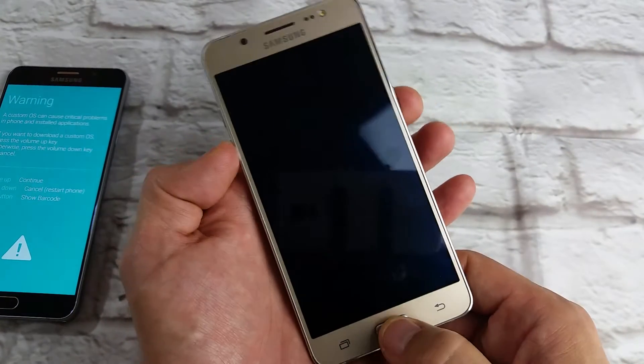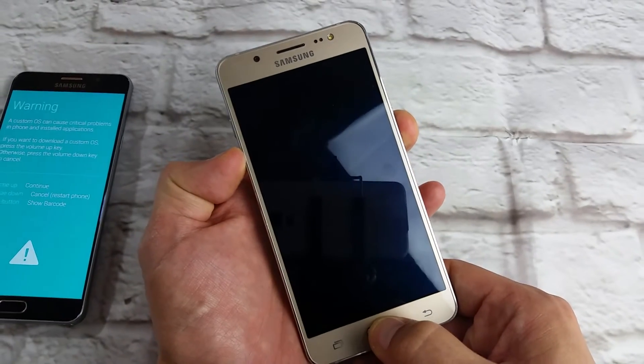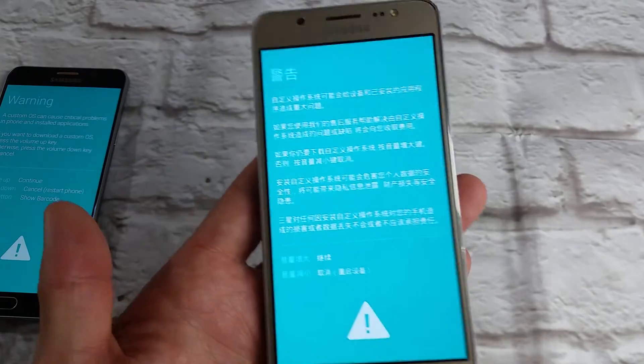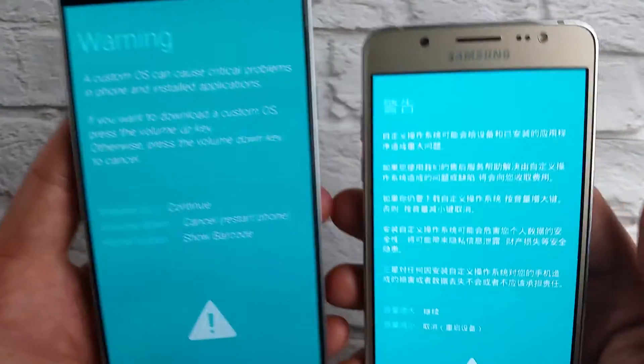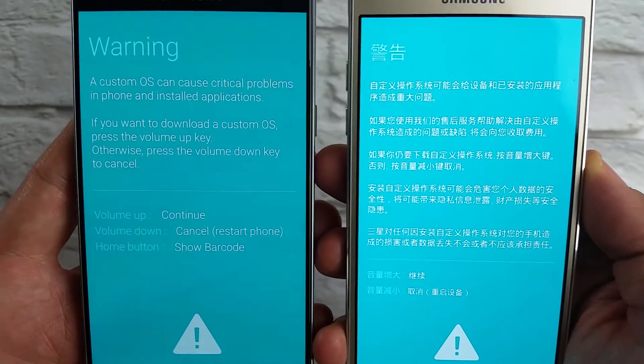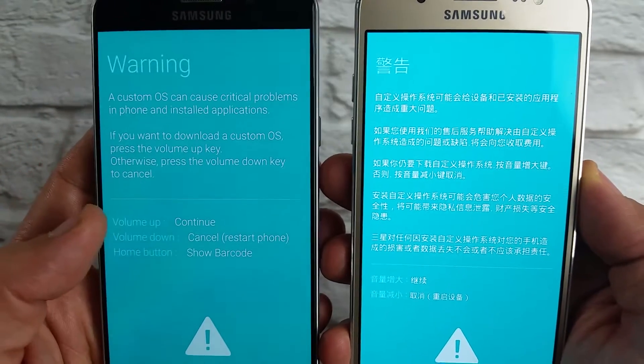Press and hold all three and wait until you get this warning sign that comes up. Mine comes up in Chinese, but just to give you an example of what it looks like in English — it pretty much looks like this.